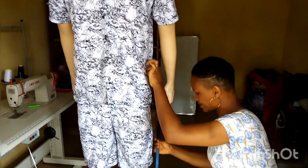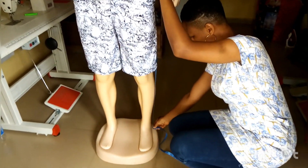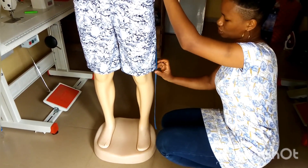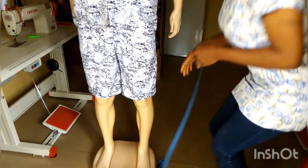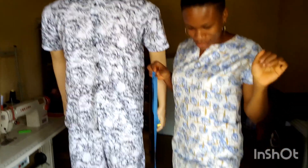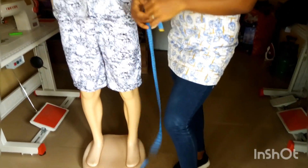Going over to the length, just place your tape at the waist — either on top of the belt — and then take your measurement to the full length. Some people prefer it to the ankle bone, some prefer it above the ankle bone, but normally it should be at the ankle bone.